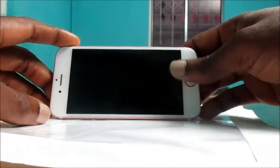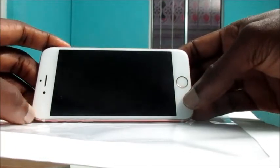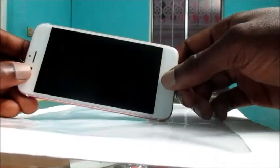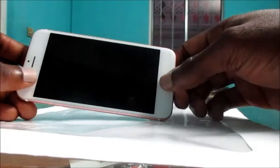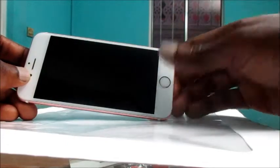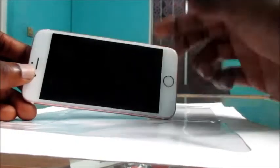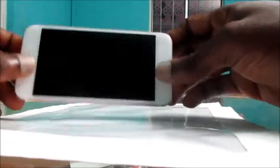Hey guys, Lensei here, and in this video I have an iPhone 6. I'm gonna show you how you can fix your black screen. I would say this would work in some cases, not all cases, but it's worth a shot. Ensure that you give your device some charge, just to be aware that it is charged and there is power in your phone, even if it's not coming on.